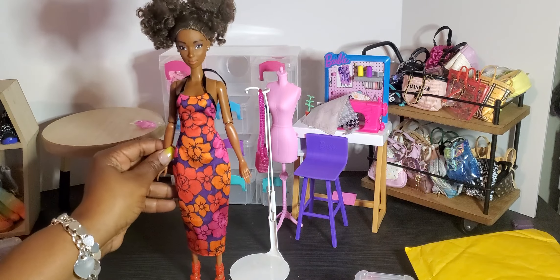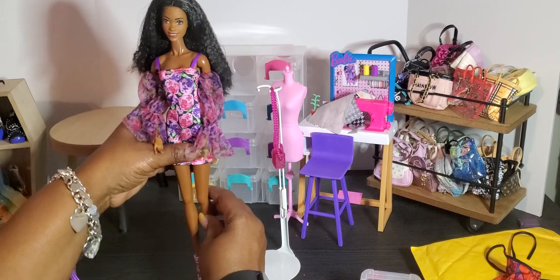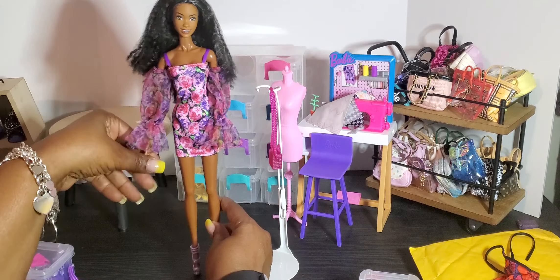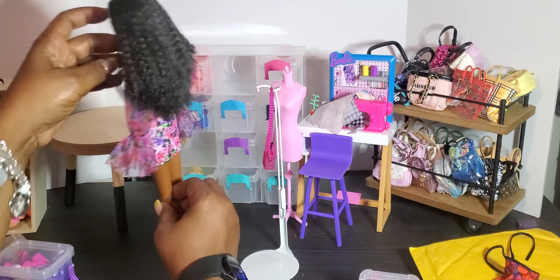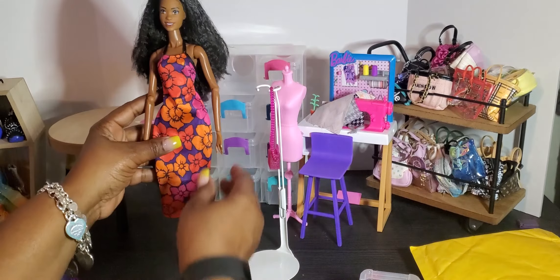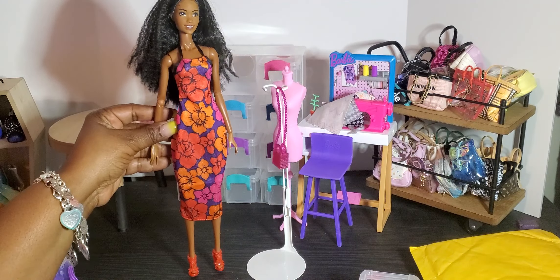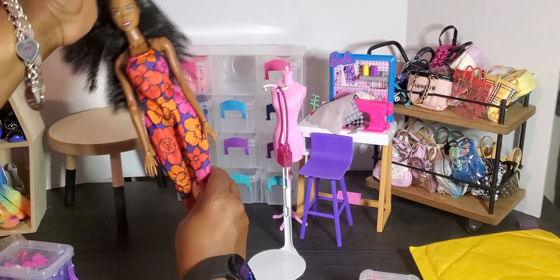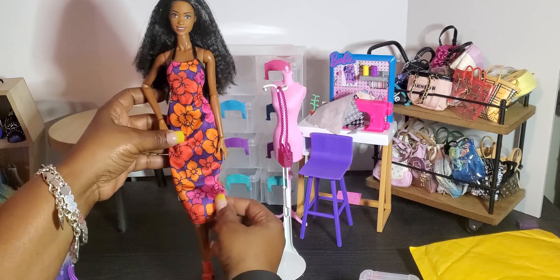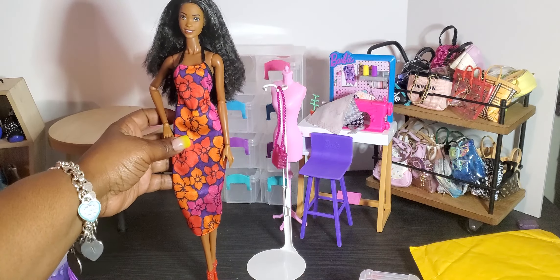Here is Ebony in the second dress and it looks absolutely amazing on her — a nice fit, loose at the bottom. I tied it lightly in the back with red heels. Now here is Brooklyn in her integrity body in the first dress — the fit absolutely fits. I paired it with different heels because her feet are a little bigger and didn't fit the pink ones, but it's nice to see a little color variation. The dress looks amazing on her.